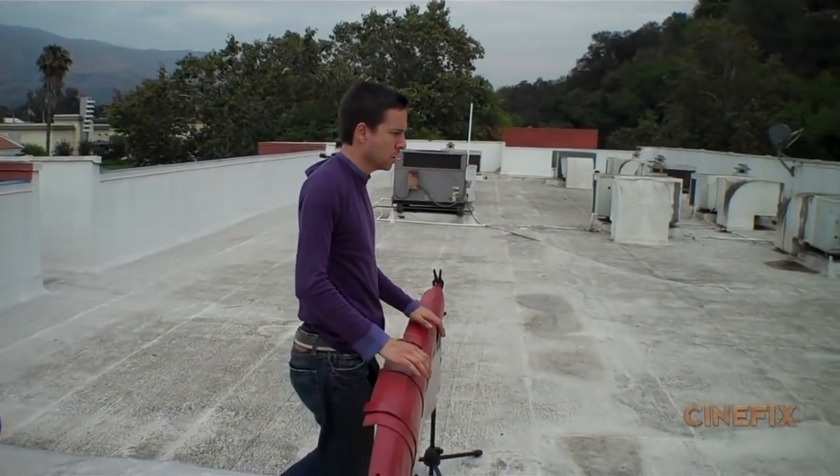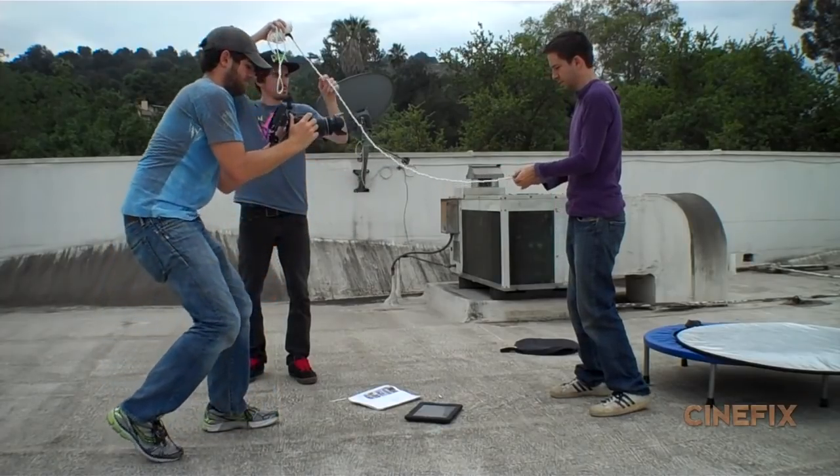We used a little exercise trampoline where I jump as high as I can and land. There are a handful of shots with that fake ledge, and a few shots that are just close-ups on the roof where I'm holding some rope. There is one shot where the web shoots out of his wrist for the first time, and we shot that in reverse.